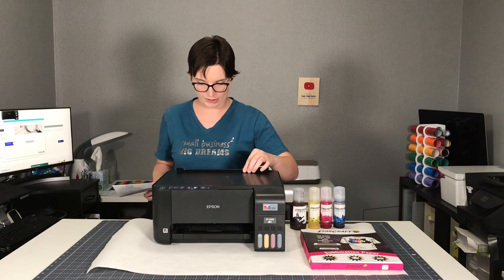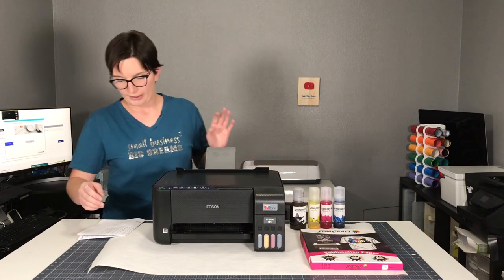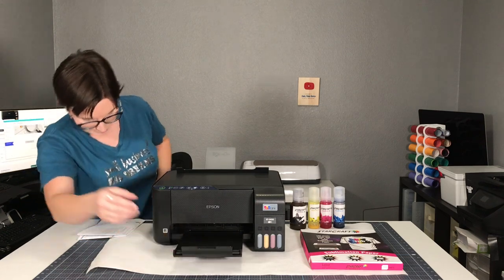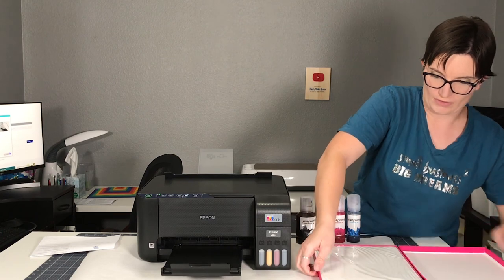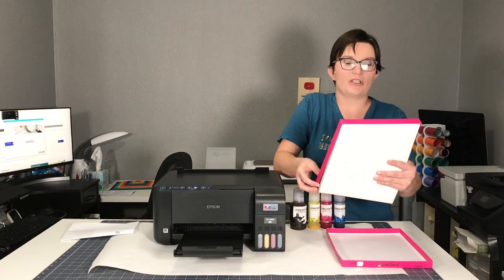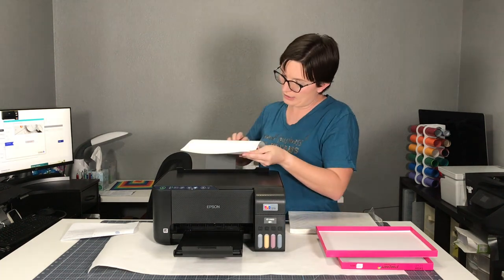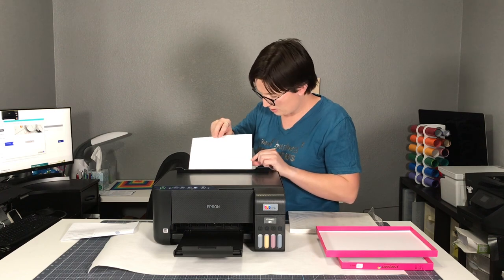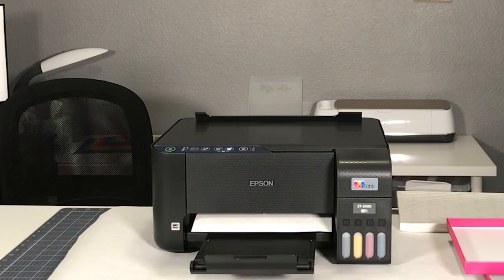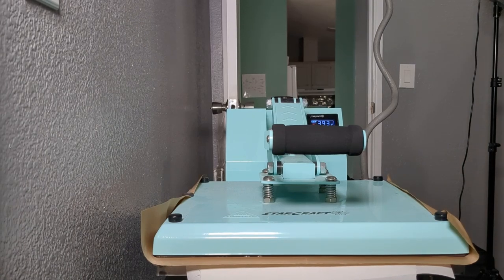Finally, we're ready for a test page. Put the paper in — I'm going to open this up, slide these open, and open up here at the front. I'm using StarCraft sublimation paper, letter size. It specifically tells you to keep unused paper in the original plastic and packaging. I need to put the paper in with the length side up and the StarCraft label on the back. We have the printed test page. It's normal for sublimation to look muted before you press it. But to make sure I set it up correctly, I'm going to press this onto a scrap of white polyester fabric, following the instructions on the box regarding time and temperature.